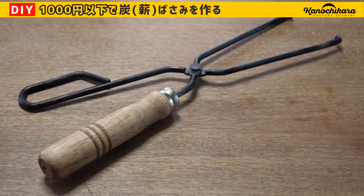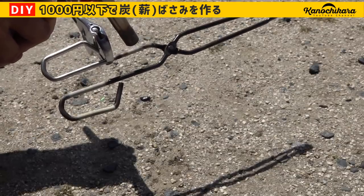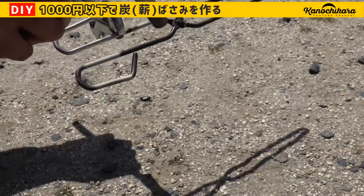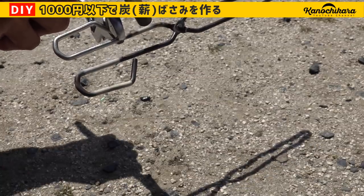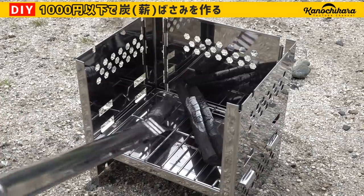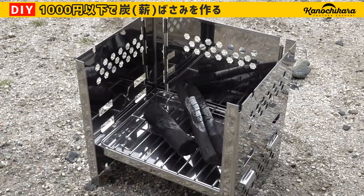こういった感じのメーカー物の巻きバサミを買うとやっぱり頑丈なんだとは思うんですけども、どうしても値段が張ってしまいます。そうですね、やっぱり僕だったらこんな感じで自分で作っちゃうかな。この辺は人それぞれだと思うんですが、これでまたですね落ち着いた時にキャンプに行く楽しみが増えたなという感じです。